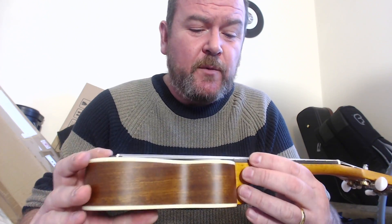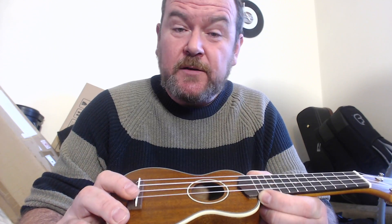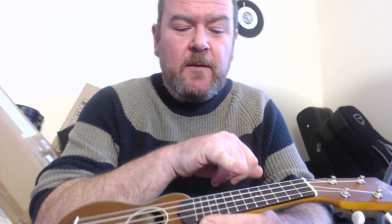We have a mahogany neck with the joint at the heel and the joint at the headstock, and that is topped with a rosewood fingerboard.